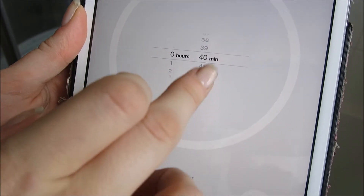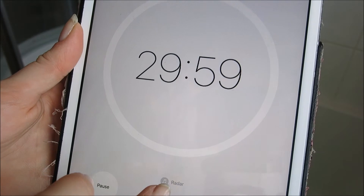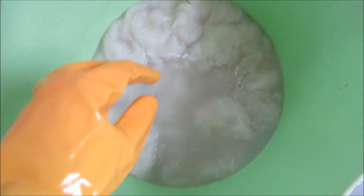Set a timer for 30 minutes and let the wool soak. Make sure to press it down to keep those air bubbles out. It can also help to rotate it to make sure that the wool is fully saturated.